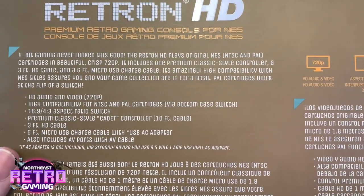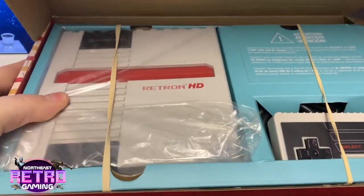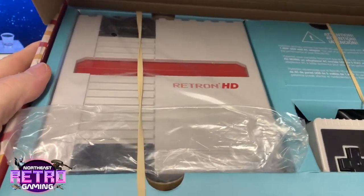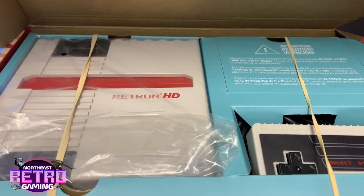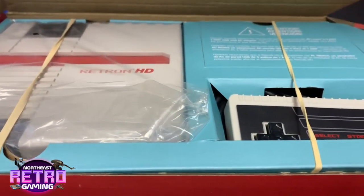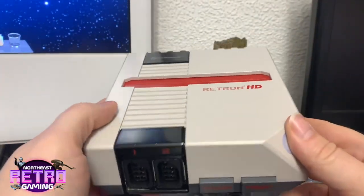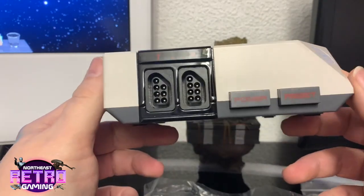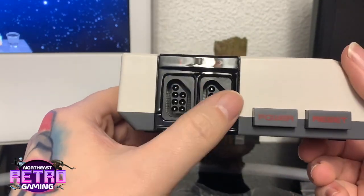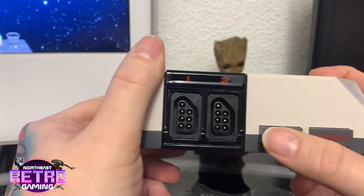I'm quite excited for this one. Let's break it open and have a look at the device itself. Inside the box there's the controller and there's the device — it's not much bigger than an actual game card itself by the looks of it. We'll get it unwrapped and see what the build quality is like. Here's a close look at the console itself — a little bit of weight to it, feels a lot better built than other things I've looked at on here. These look like the original NES controller parts and these look like the original buttons — reset, power.